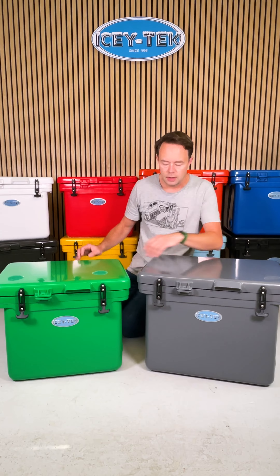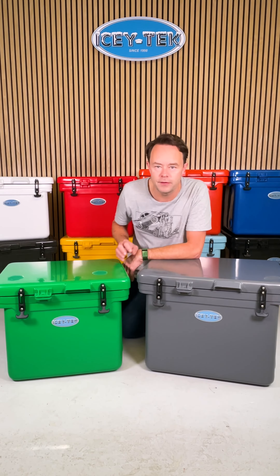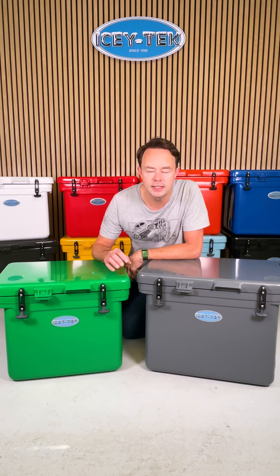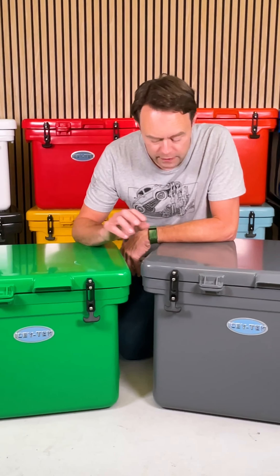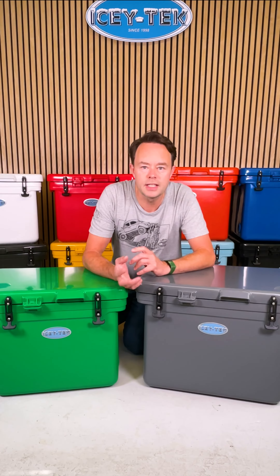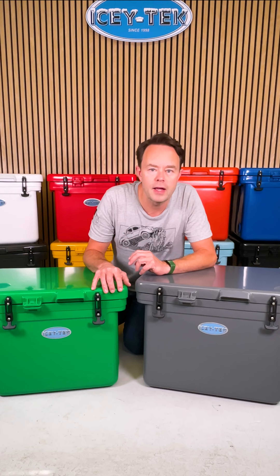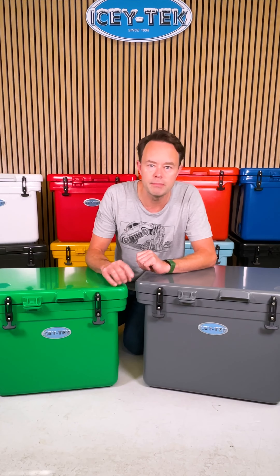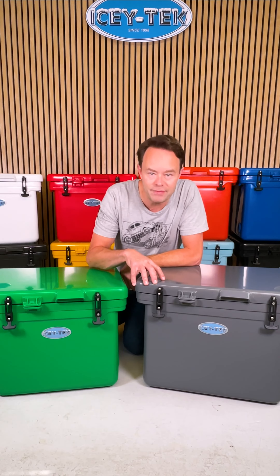Let's take a closer look. Side by side here you can see the difference in the two boxes, the 40 and the 55. Obviously there's the 15 litre difference in capacity, but the 40 litre weighs 10 kilograms and the 55 litre weighs just over 12 kilograms. To give you an idea of what fits inside, the 40 litre will take 55 drink cans — that's the 330 millilitre coat can size — and the 55 litre will take 70, along with gel packs and ice. So these are big boxes.